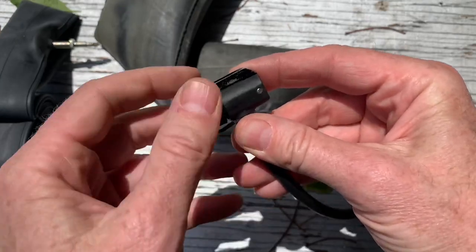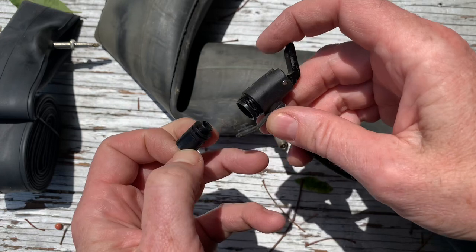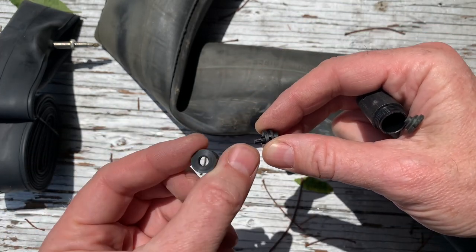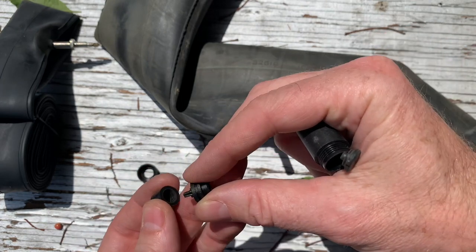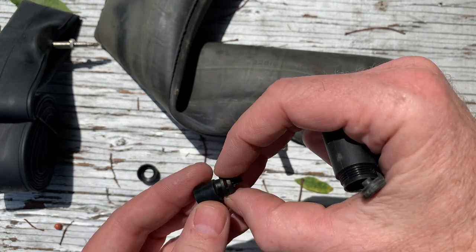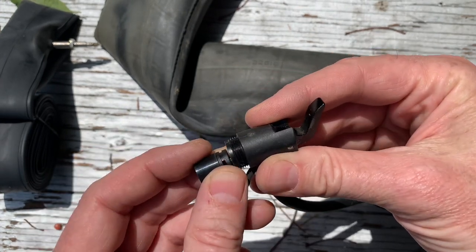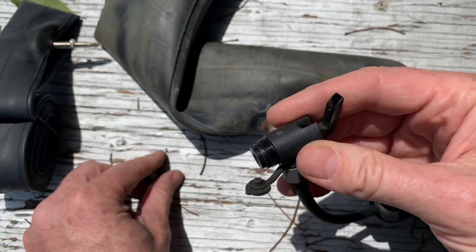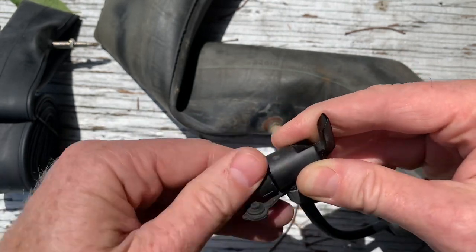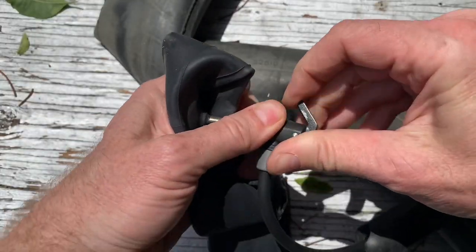To switch back to Presta, just do the opposite: unscrew it, pull the lever, take it out, and flip the rubber piece around so the small hole is towards the tire. Switch the plastic piece around so there's a hole for the valve to go into rather than a poker. Basically you just take the pieces out and put them in backwards. Tighten it back up and it will lock right on so you can pump that up.